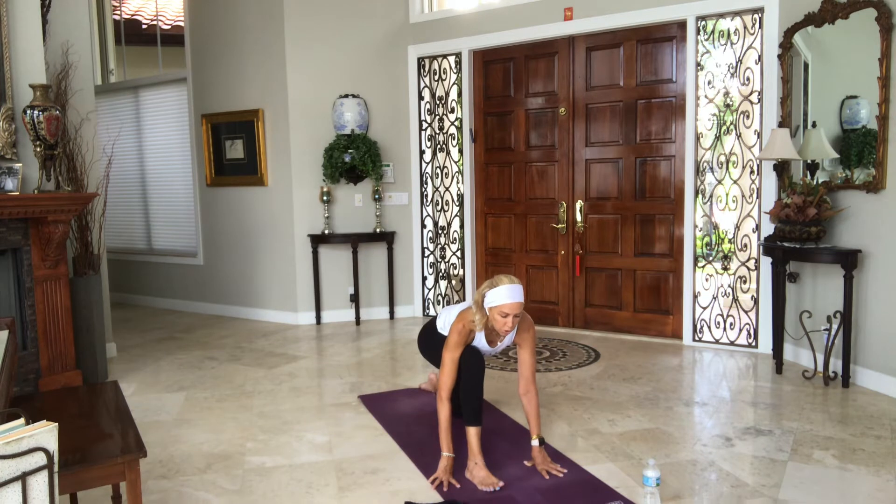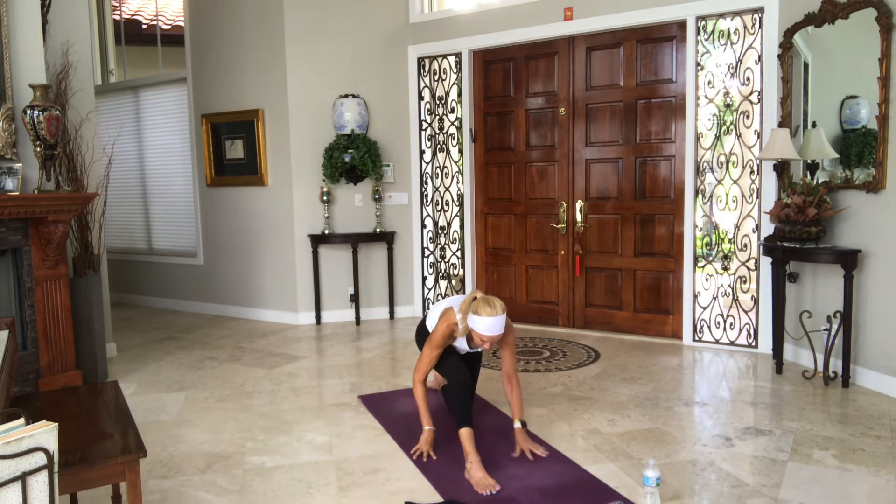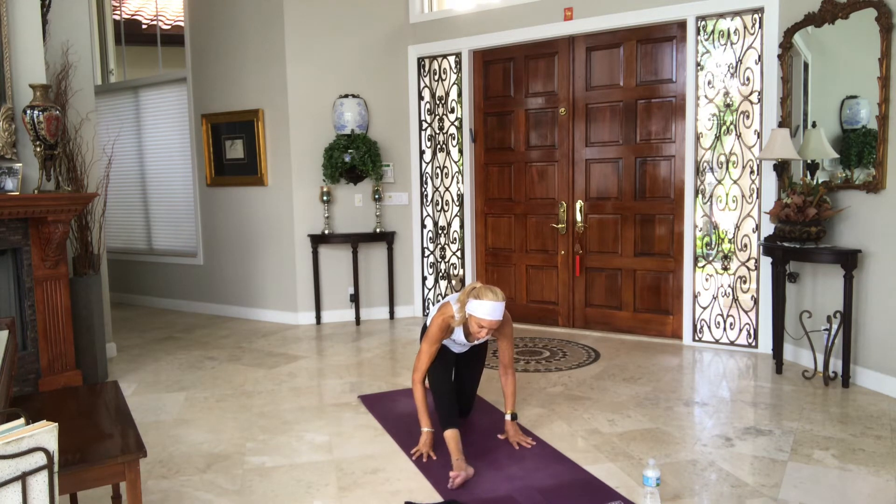On the next hamstring stretch, next straight leg, stay over here. Feel free to put your hands on blocks. Pull the right hip back and lift it forward — being on your toes or your heels is up to you. Walk your hands back a little further. Then turn your right toes to the right, just flip the foot, open the hip. Stay and breathe. Notice the sensations — if they change, how they change. One more breath.